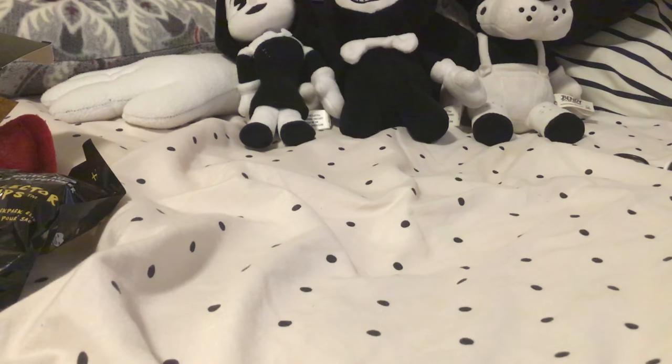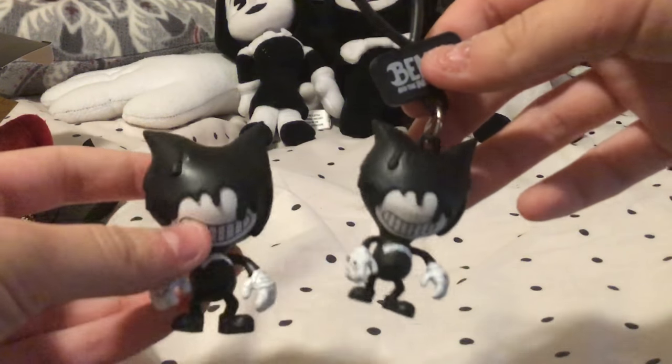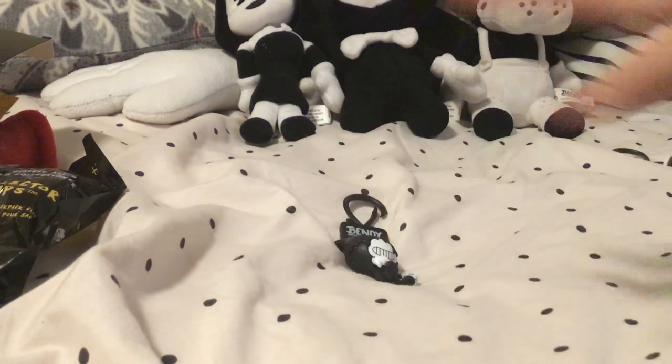I have every single one of them except for the gold Bendy — because the gold Bendy is actually a rare one. I'm going to show off the four that I have that I didn't get, starting with the Ink Demon. It basically looks exactly the same as this one, except smaller. The ink's running down his face, the horns, all that good stuff. That's the Ink Demon.